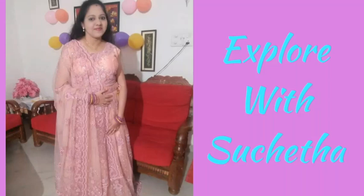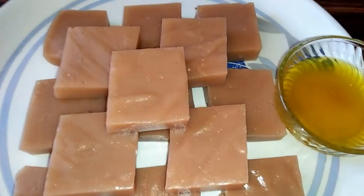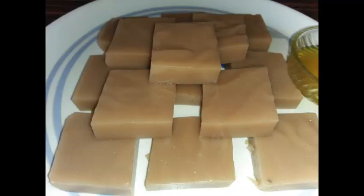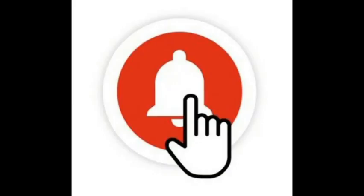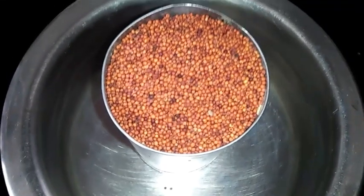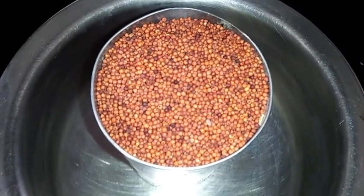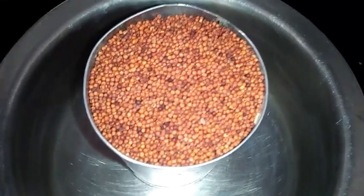Hi friends, welcome back to my channel Explore Visuchita. Today I'm going to show you a healthy sweet recipe that is ragi halbhai or ragi ginna, which is very healthy for our body. Please subscribe to my channel and press the bell icon so that if I publish any videos you will get the notification. Please like my videos and share with your friends. Today I'm preparing ragi ginna or ragi halbhai, which is very famous in Karnataka, especially in the Malnad regions.